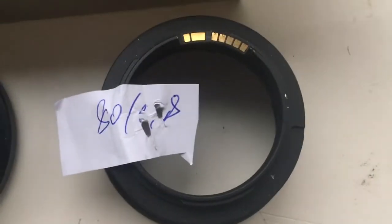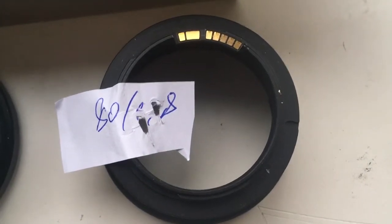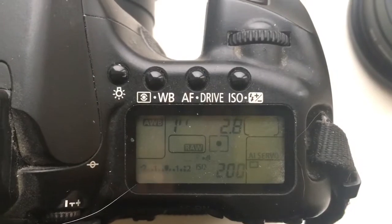And second adapter: I pre-programmed focal length is 18mm and aperture 2.8. Delay time to enter in programming mode: 1 second.